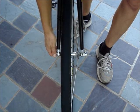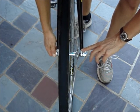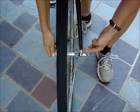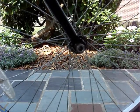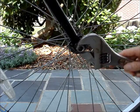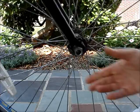Grasp the nut on the end of the axle and turn the lever counterclockwise several times to loosen the skewer. If the wheel looks like this, use a wrench to loosen the nut on either side of the fork.